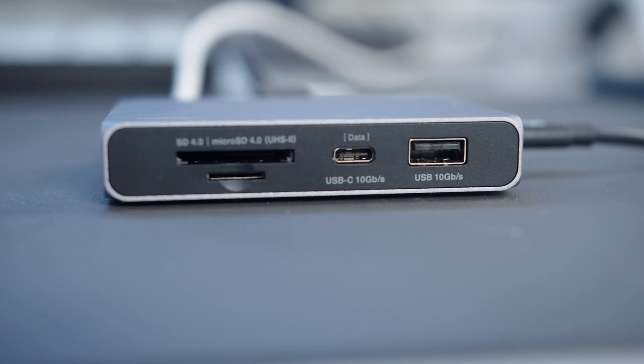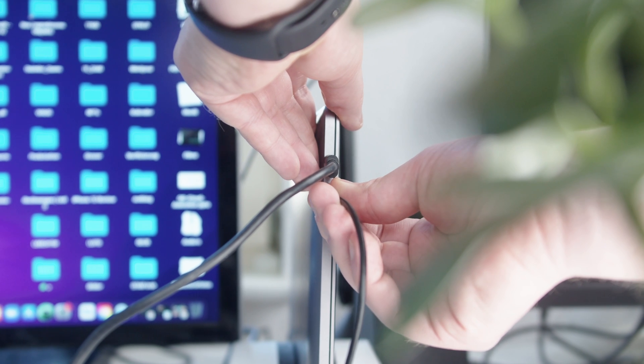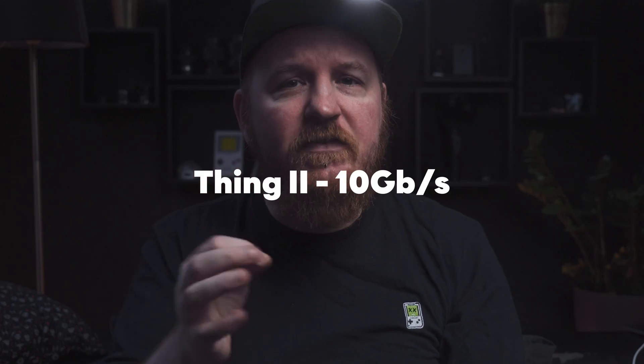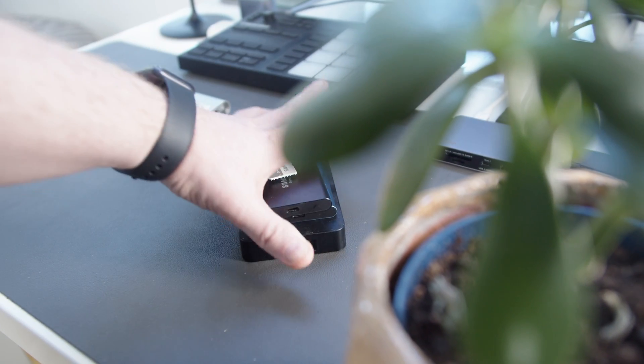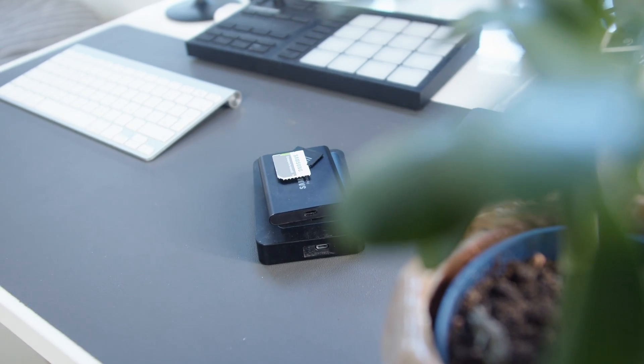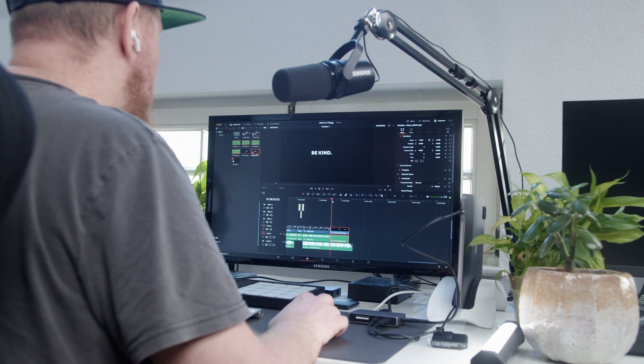It only has one USB-C connection as an output, but it supports a 10-gigabit connection to your laptop, which makes the Soho dock twice — and I repeat, twice — as fast as a regular 5-gigabit dock, all while still charging your laptop. If you wonder why 10 gigabits per second is such a definitive advantage over traditional docks, well, you probably haven't transferred hundreds of gigabytes from a two-day shoot onto a server or backup hard drive yet. Regular docks are still using the USB-C Gen 1 standard, while the Soho dock uses USB-C Gen 2 and therefore doubles its speeds. This also applies to the USB-A port on the front, which is also a 10-gigabit connection.